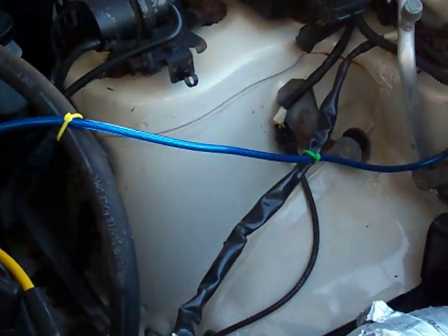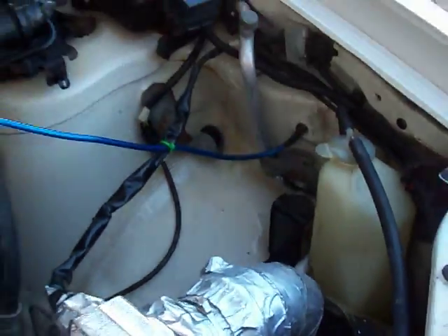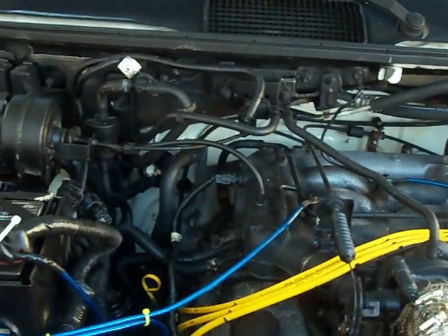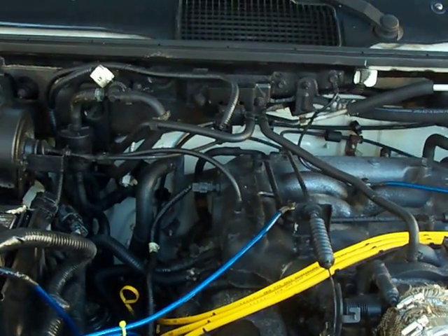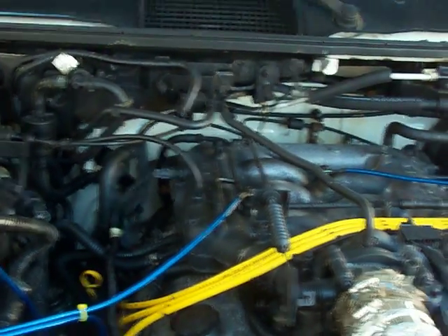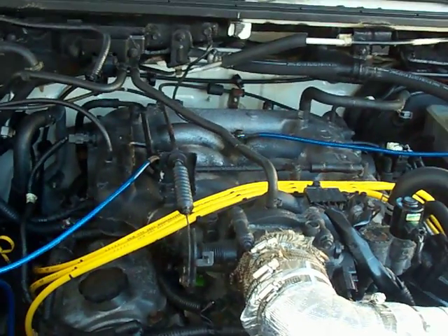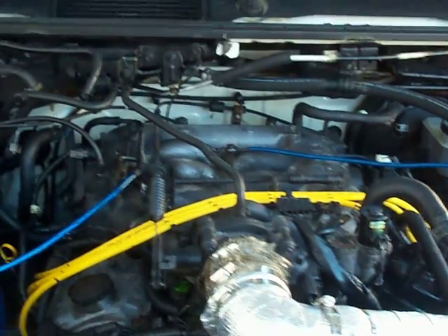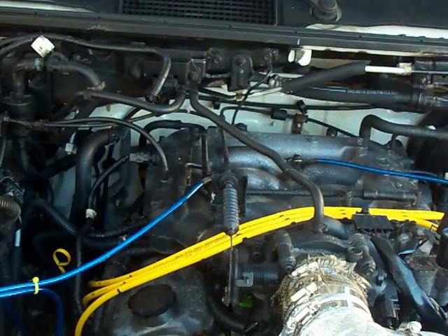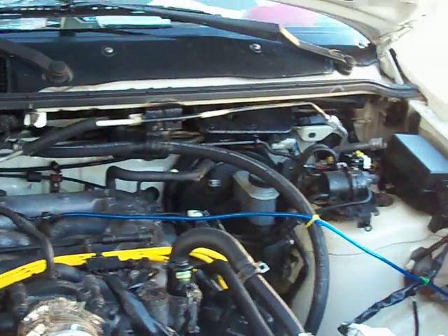Maybe relocating my radiator overfill — I have some more room to possibly relocate that. The installation is supposed to be aided by video, so I'm looking forward to watching that. The unit should be here before the end of this coming week. Today is Sunday, 10-14 in 2012. We're getting about 15 miles per gallon on the highway the last time I checked it.